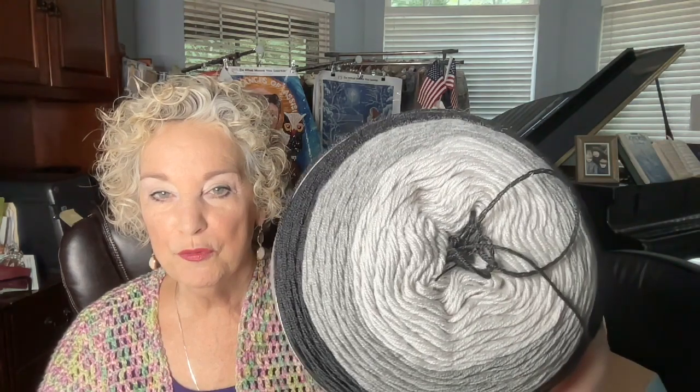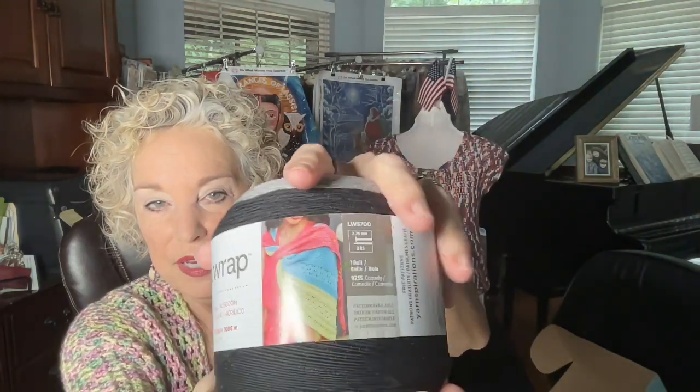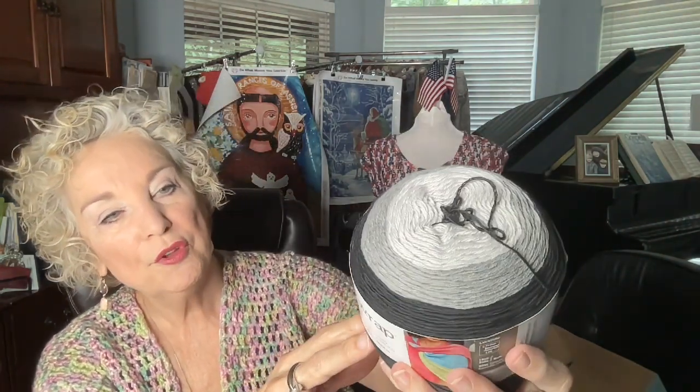We're also giving away It's a Wrap by Red Heart — beautiful yarn, enough for a shawl. It's a size one yarn, half cotton and half acrylic, in the Thriller colorway, with 1,100 yards — enough to make a really nice shawl. Both of those gifts will go out to someone today.